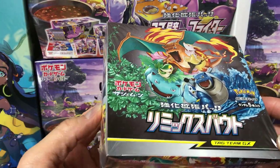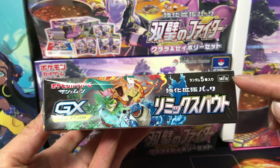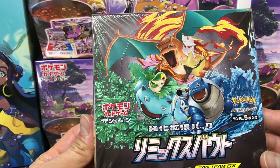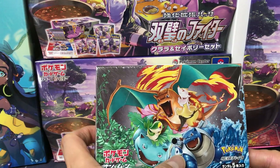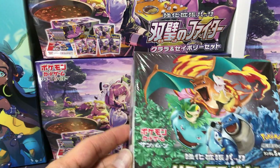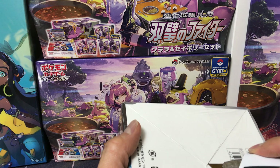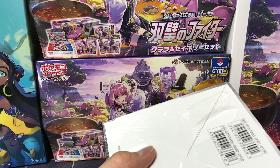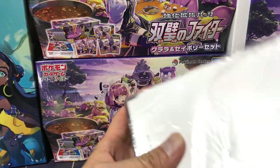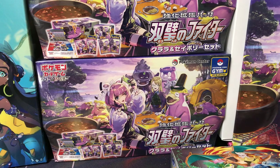What's going on YouTube! Today we're gonna open this Japanese Sun and Moon series booster box called Remix Bout SM11a. There are five cards per pack, 30 packs per box. You've got a lot of OG Pokemon here — the big three: Venusaur, Blastoise, and Charizard, and they've got some little pals with them. You gotta love the old-school Pokemon.